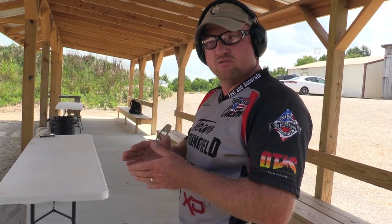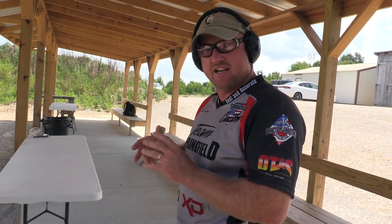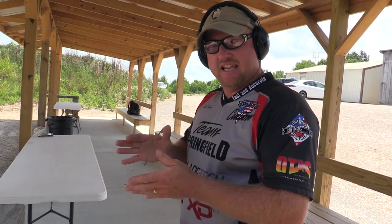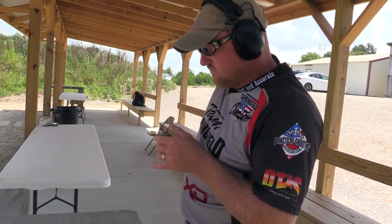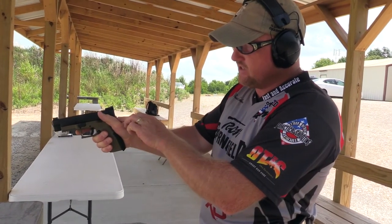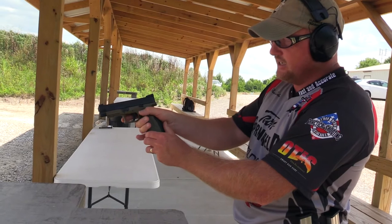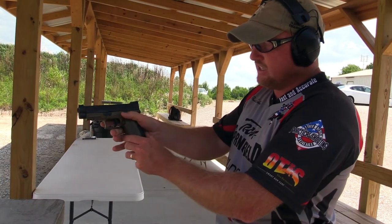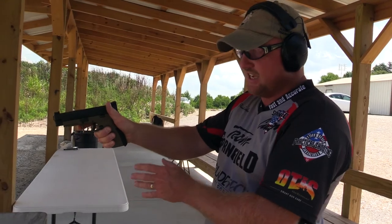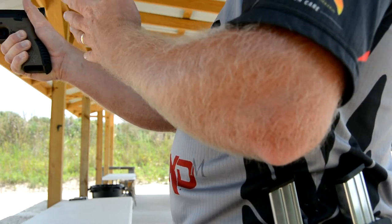For me, I shoot Springfield Armory exclusively, and I do that because every time I put an XD or an XDM in my hand, it feels like it was made just for me. When you're looking at different firearms, here are some key aspects to look for: can you get your hand in the proper position, all the way up into the beaver tail, and close up all of that space? If it doesn't feel natural to you, or you find yourself struggling to get that hand in a good position on the grip, that is probably not the gun for you. As soon as you pick up something that feels like it fits you the best, that is probably where you need to start getting serious — this could be the gun for me.